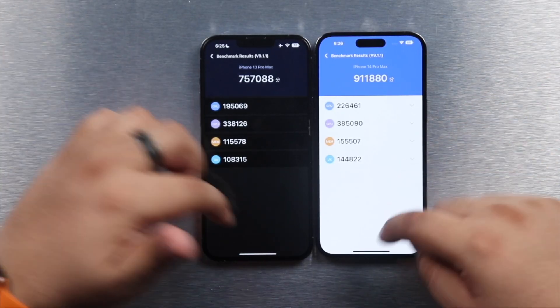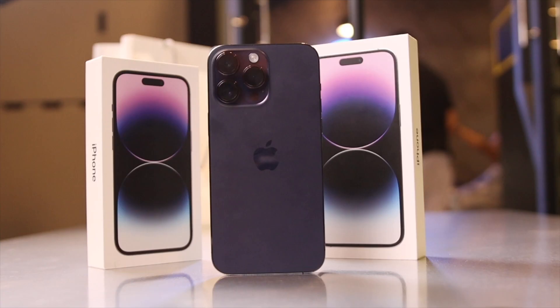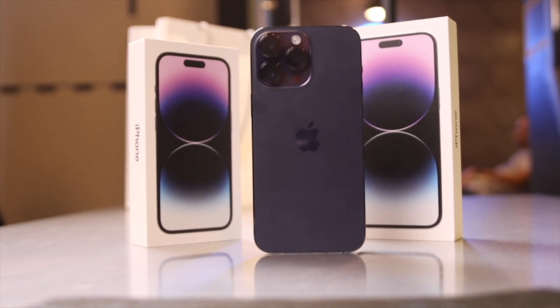That's a quick speed test and comparison between these two flagships. You have the results in front of you to compare for yourselves. I'm also planning another comparison with the iPhone 14 Pro against the Samsung Galaxy S22 Ultra — Android flagship versus Apple flagship. If you enjoyed the video, please consider subscribing and liking, and I'll see you in the next one.